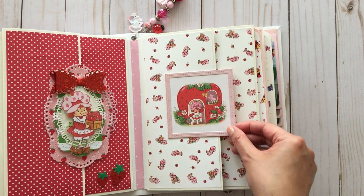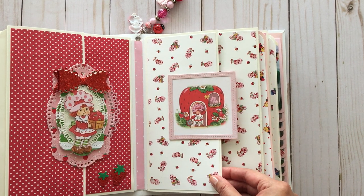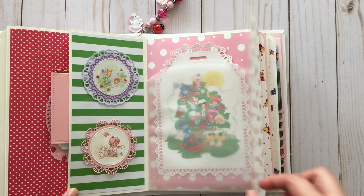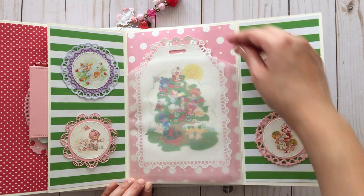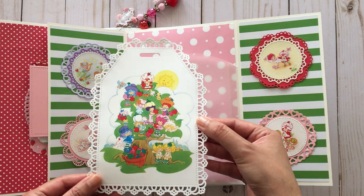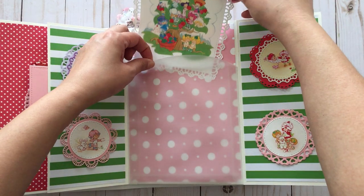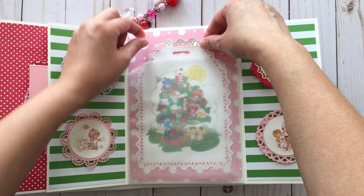On this side we have another image that I framed using a Lawn Fawn stitch square die. The flap has magnets on it as well. When you open it up, in the center there's a huge vellum pocket, and inside is an image that I printed out and then cut out with a die. I love how that turned out — putting a vellum pocket means you can see the image.